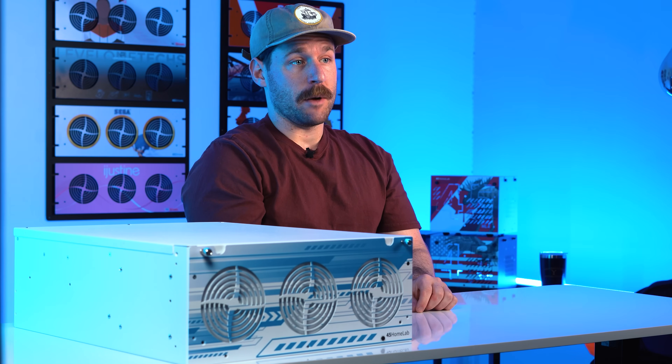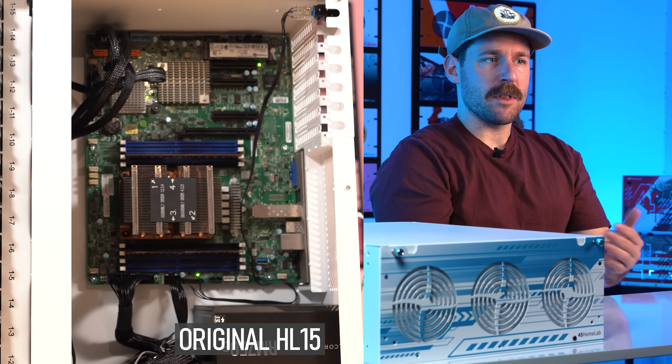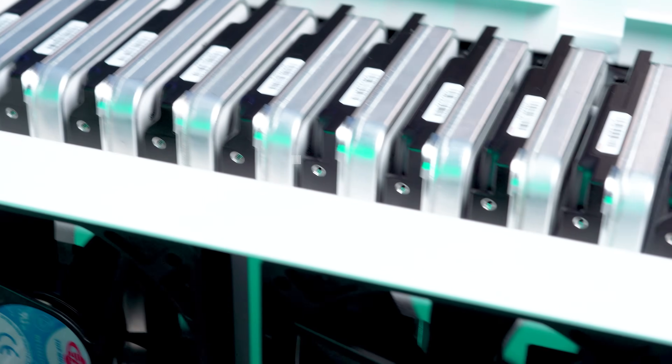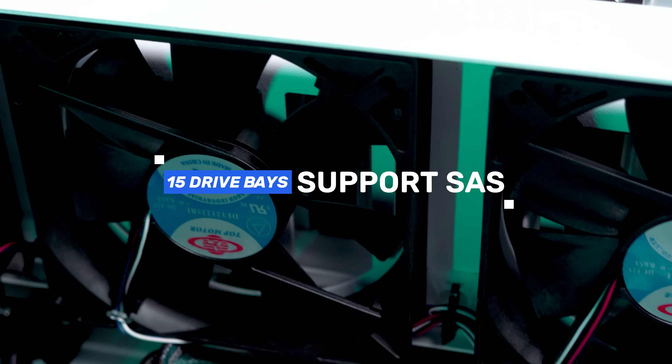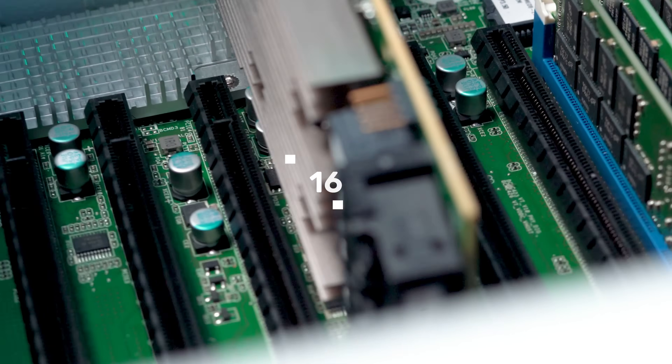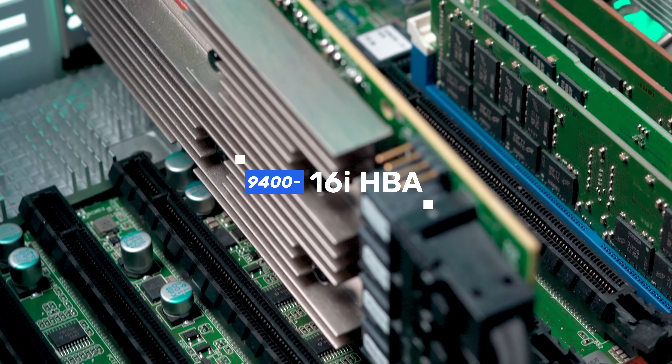Drive connectivity has also leveled up. On the original HL-15, some of the bays supported SAS, but it was limited depending on which ports were used. With the 2.0, we've made the HBA card standard, so now all 15 bays support SAS right out of the box with the addition of a 9400-16i HBA.